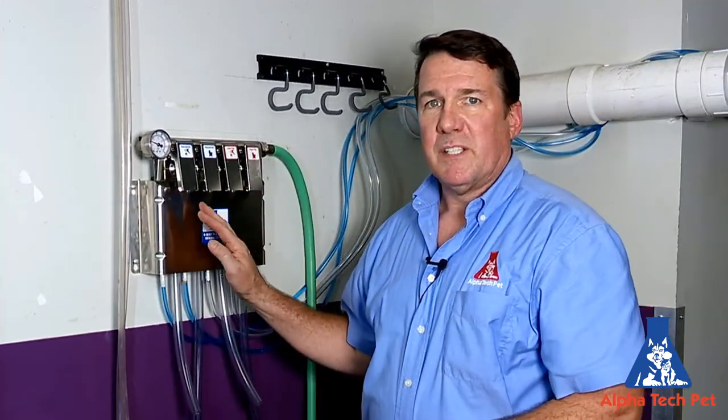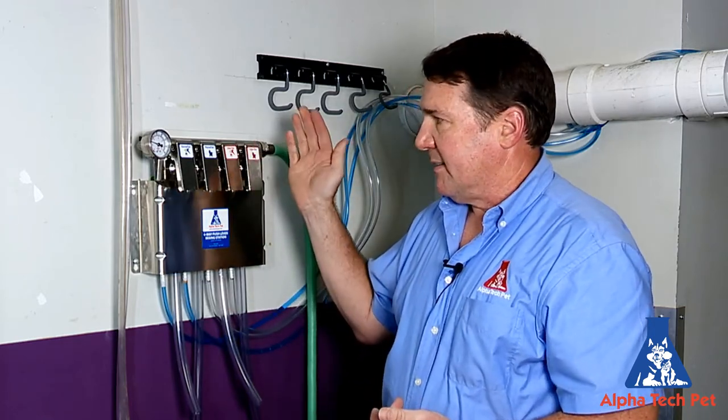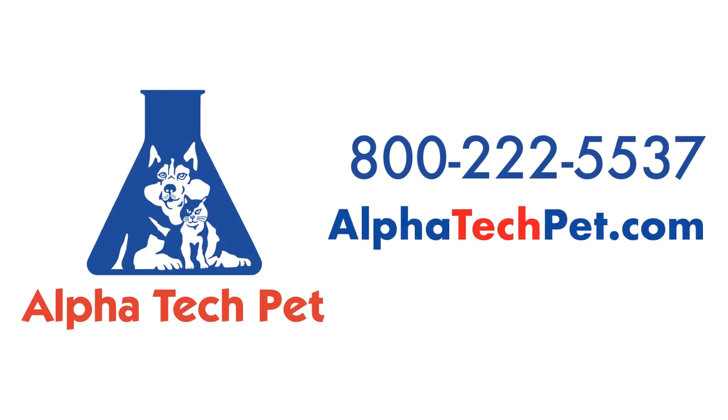Now that we have all our pins in and all the chemical lines are in the drums — drawing out the Kennel Saw and our Odor Pet — this is just a much better way of distributing your chemicals. It's safer, easier, more accurate, and you're going to have consistency throughout your facility cleaning. If you need more information on the Lafferty mixing station from Alphatech Pet, you can call us at 1-800-222-5537, or visit alphatechpet.com. Thank you very much.